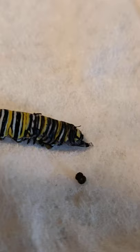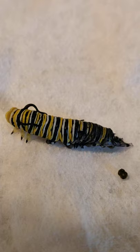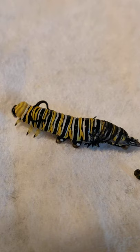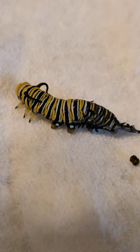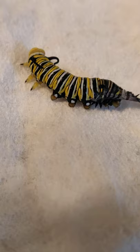I was concerned about this caterpillar because he or she was laying on its side. But as I see it now, it just needed a more solid place to grip onto, and this paper towel brand is kind of sticky on human hands, so I figured it would probably work.